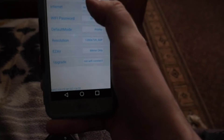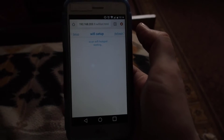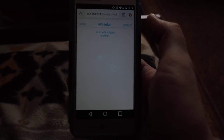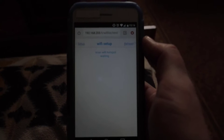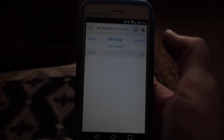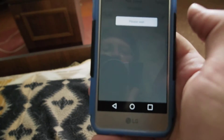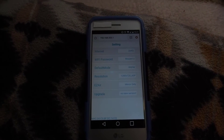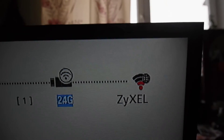Now it shows no Wi-Fi connected — scan Wi-Fi hotspot, waiting. Now you should find your router. This is my router — you should connect to it. So now the Anycast is connected and your phone is connected. Look here — this is the name of my router.